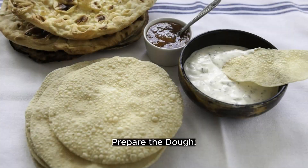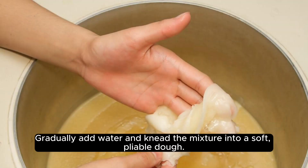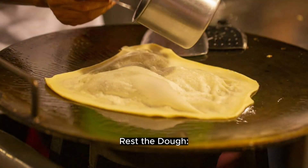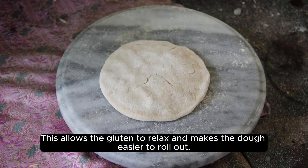Instructions. Prepare the dough: In a mixing bowl, combine the whole wheat flour, salt, and milk. Gradually add water and knead the mixture into a soft, pliable dough. The addition of milk will enhance the flavor and texture of the roti. Rest the dough: Cover the dough with a damp cloth and let it rest for at least 30 minutes. This allows the gluten to relax and makes the dough easier to roll out.